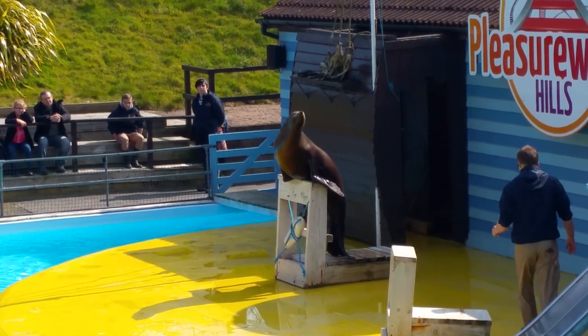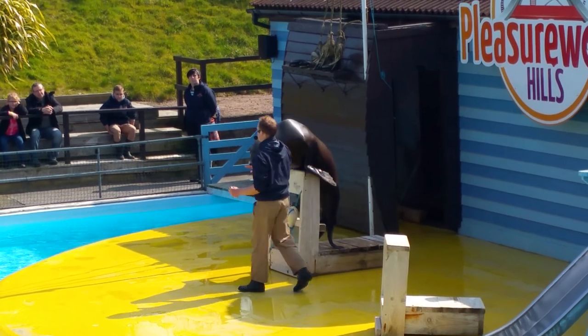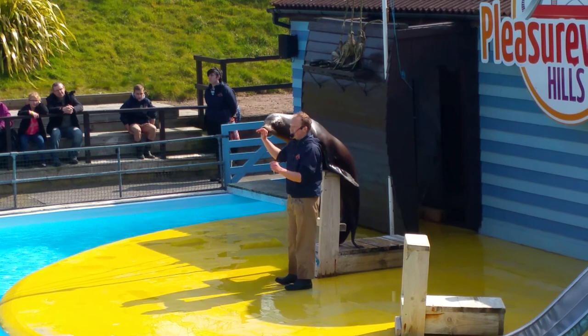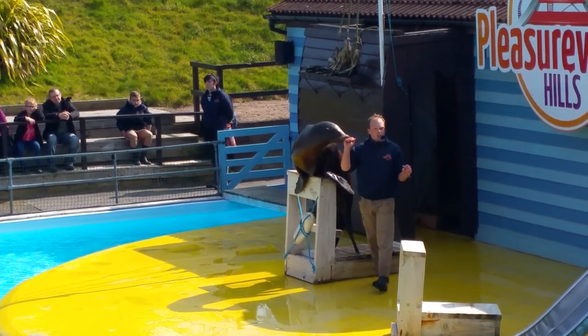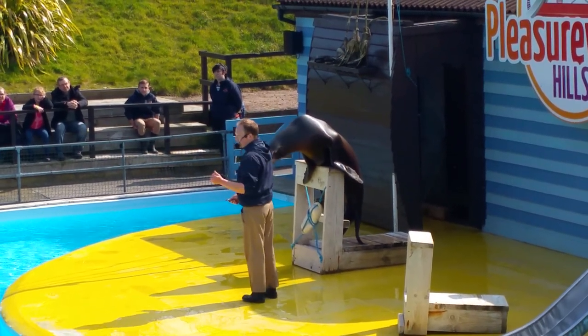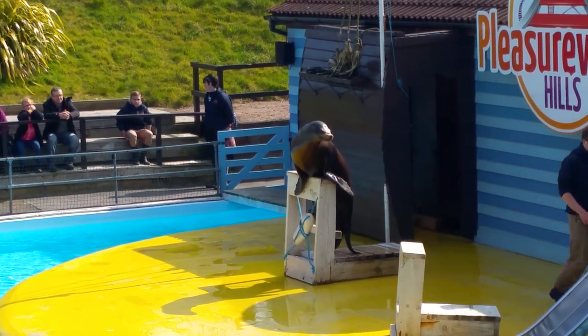Now another way - sea lions are often called eared seals, so seals with ears. And if you look at the side of Claude's head, you can see it's got tiny little external ear flaps there. Very small, but they are there - perfect for selective hearing, and makes them look a little bit like Shrek. But seals haven't got that either, because they've only got holes on the side of their head that are normally covered up by fur. So you can never see a seal's ears.